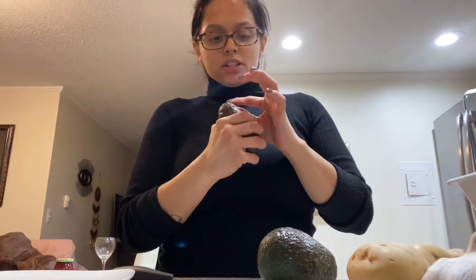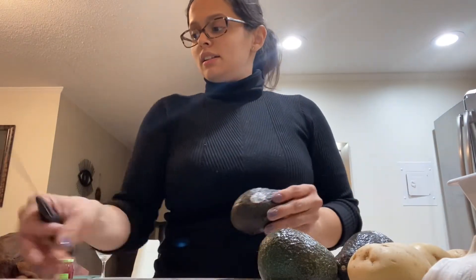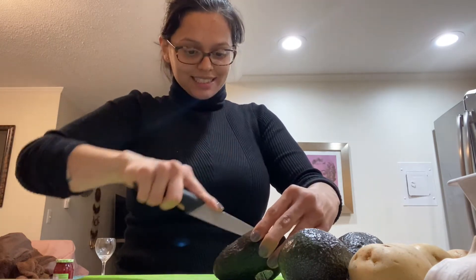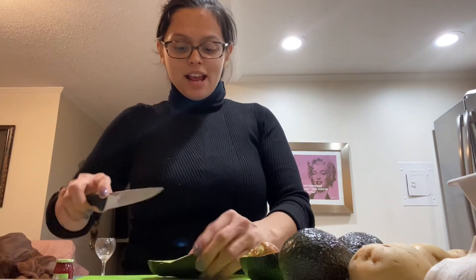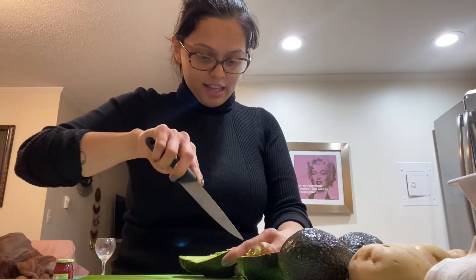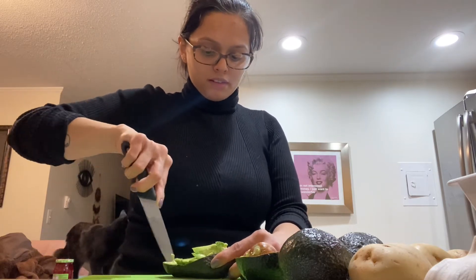Okay, so now I'm going to get the avocado — this one should be good. I'm gonna get my knife and cut it in half. Oh, look at this beautiful avocado, it's so perfect and green! You can cut it up however you want. I personally like to cut it going straight down and I like to slice it really, really thin.